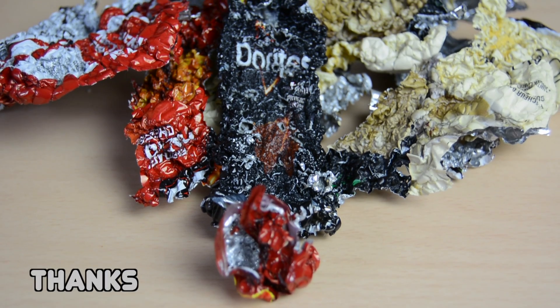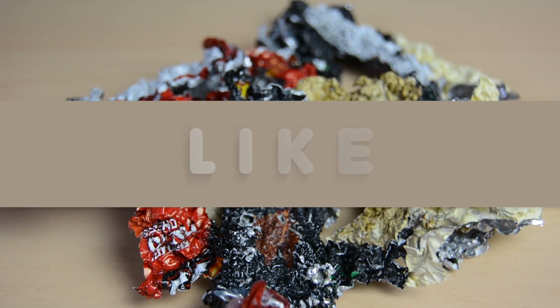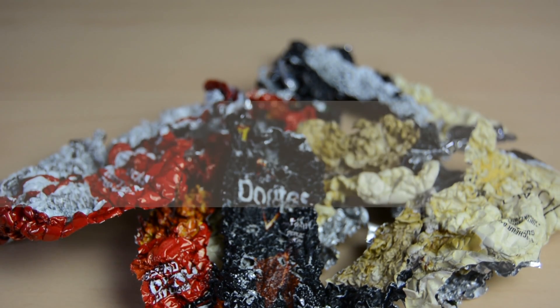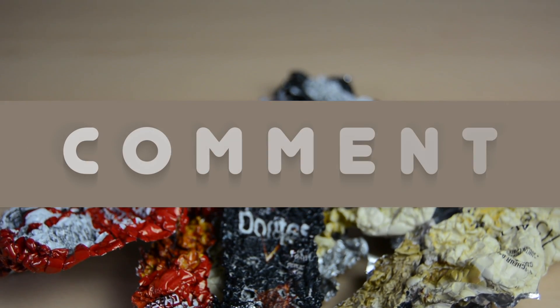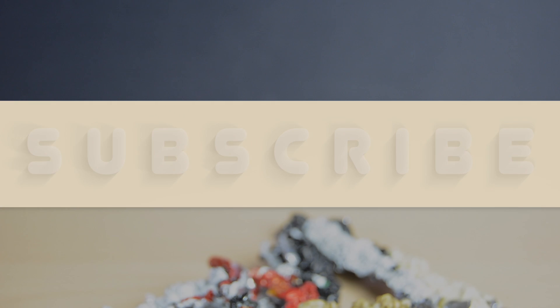So that's about it for this science experiment. I really do hope you guys enjoyed this content. Please smash the like button if you found this cool and entertaining, and don't forget to leave a comment below about what you thought and your suggestions for future videos. If you just happen to stumble across my channel, please do consider subscribing, and I'll see you guys in the next video.